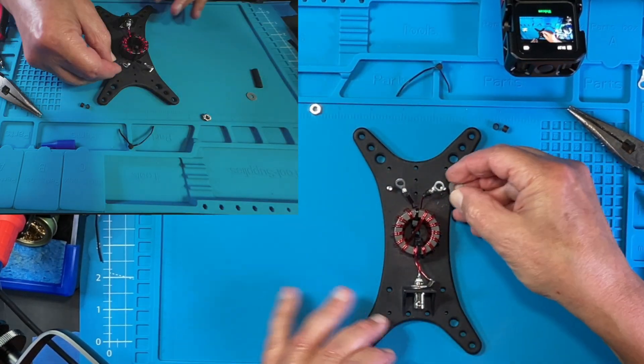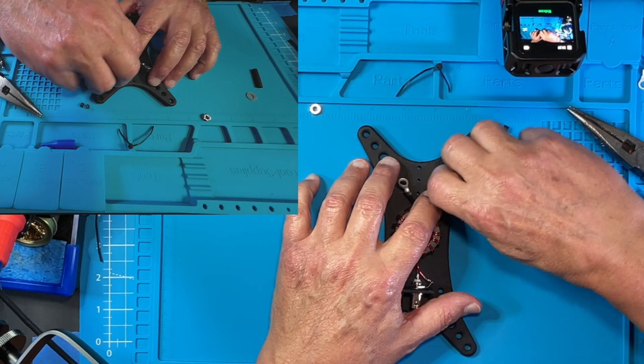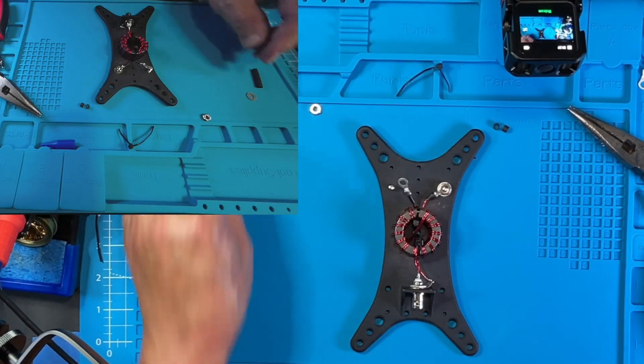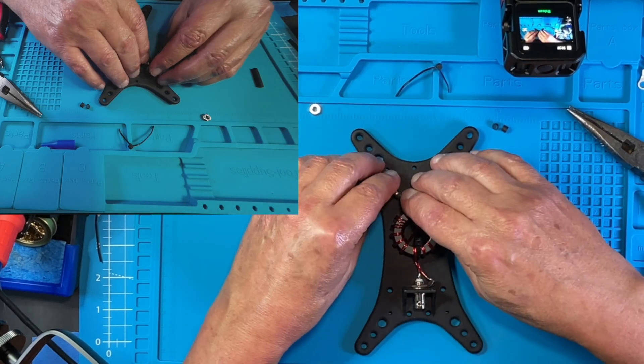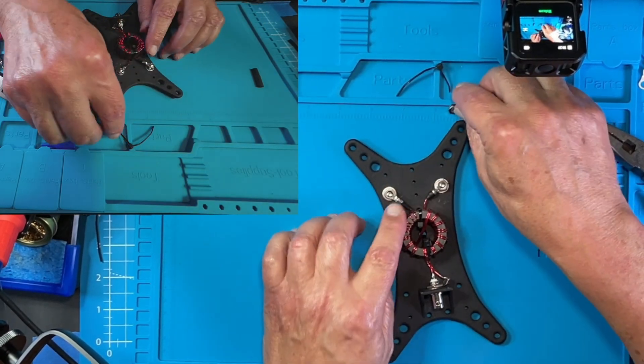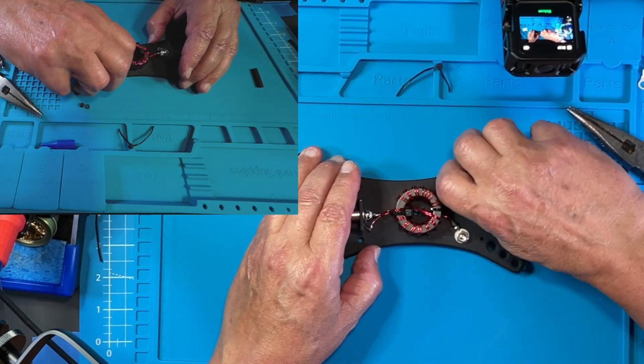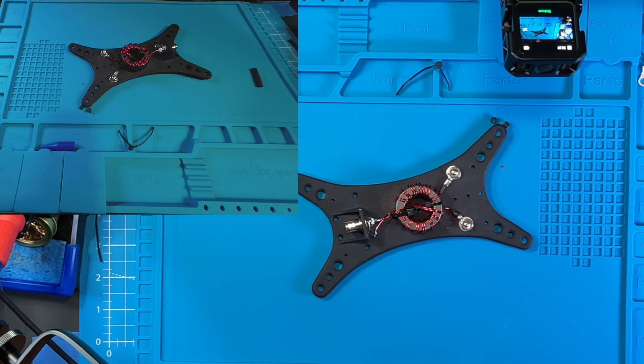Let's go ahead and get our heat shrink tubing on there. We're going to get our terminals temporarily in place and get it ready for cutting the 10-meter section of our dipole. Next up, we're going to cut the two pieces of our 10-meter section, weave them through the frame, put a ring terminal on and attach them. We'll also cut the 20-meter section of wire and the 40-meter section of wire and prepare them to take out in the field for final tuning. That's all for today, folks.